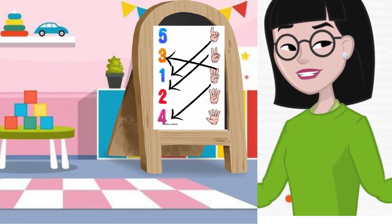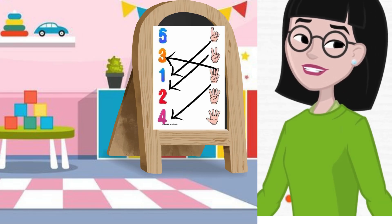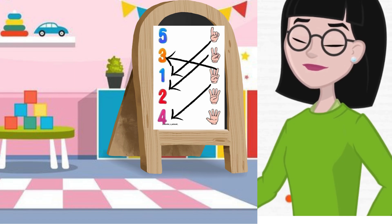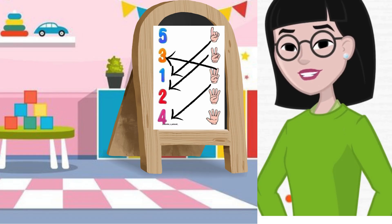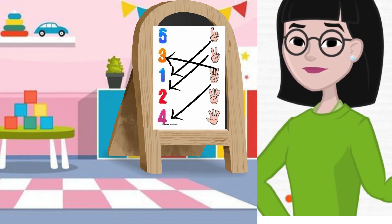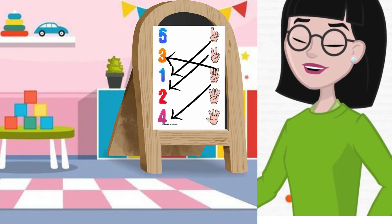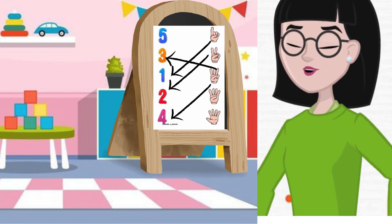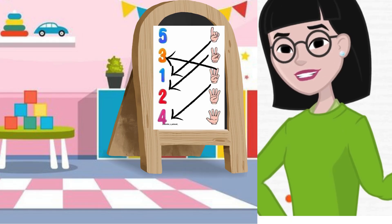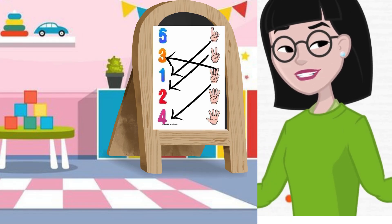Now we have the last picture. Hold up five fingers. Look at my hand. Let's count. How many fingers do you see? One, two, three, four and five. Yay! You have done a super job. Nice. Now you will match this picture with number five.